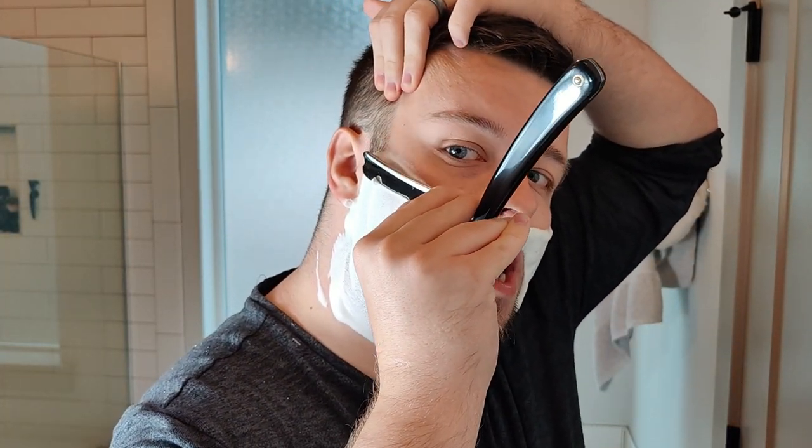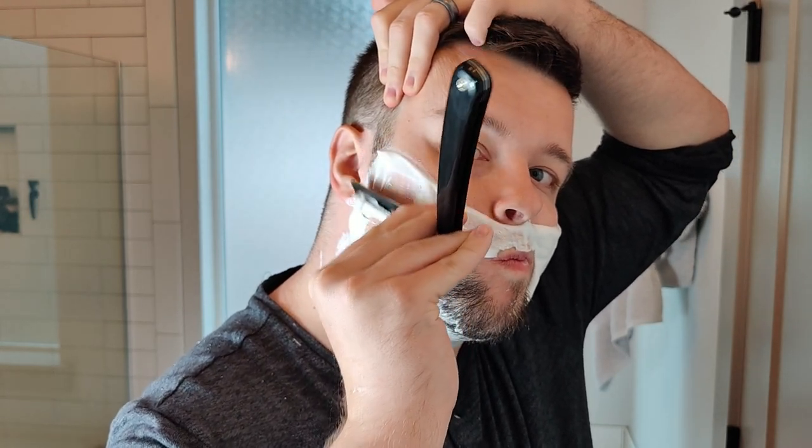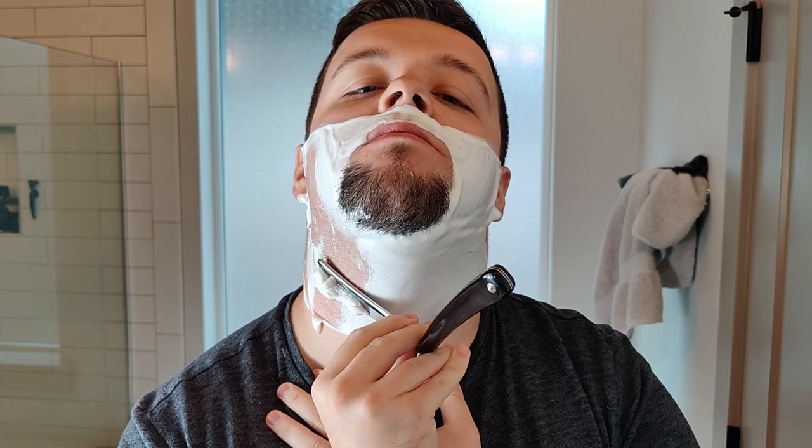I haven't shaved with a DE razor for about a month maybe — I've only been using straights and I've been really loving it, frankly. It's been a lot of fun. Let's do the first pass here. Feels really good. This is an edge from long-time community member Sean Kehoe — really nice edge. Of course, the really good soap helps. No dramas whatsoever.